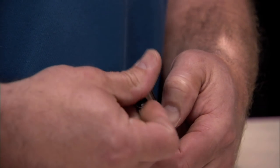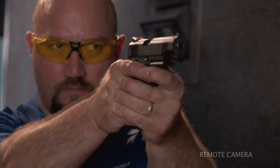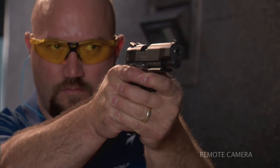You should field strip and clean your pistol every 500 rounds under normal shooting conditions. The environment you shoot in or the type of ammunition you use may demand more frequent cleaning.